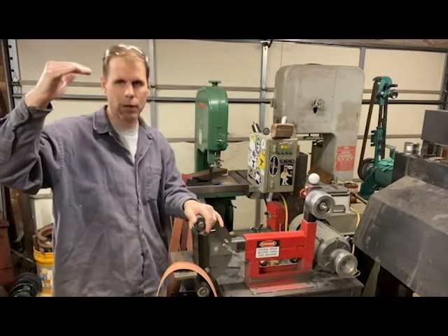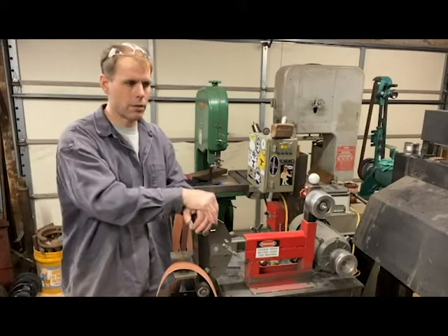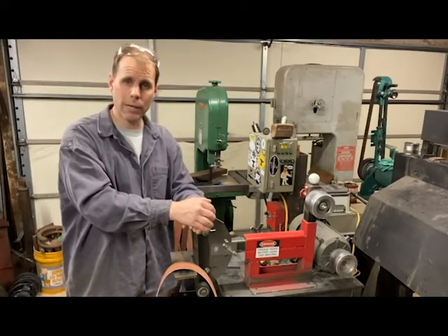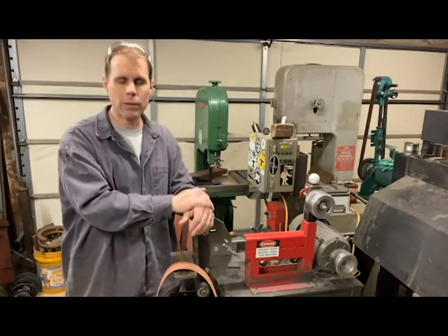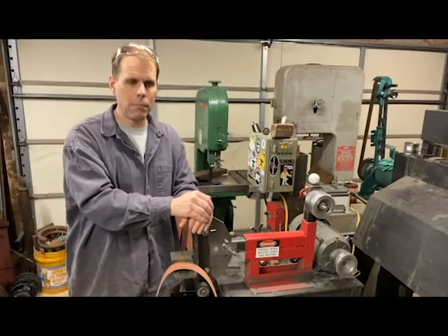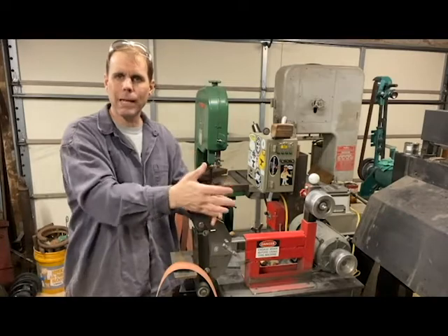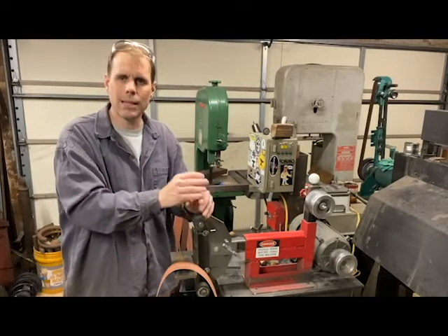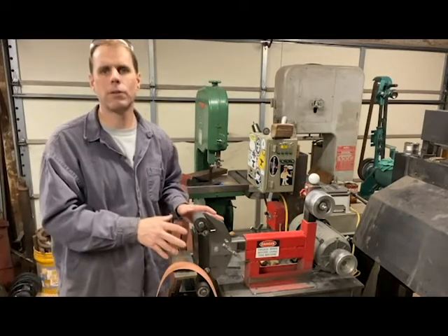In the knife-making circles there can be a little bit of what I call grinder snobbery, where people think that if you're not running a certain type or brand of grinder, well then you're just not doing it right. But my point would be: don't look at the maker's grinder — look at what they're making and see how they're doing, because at the end of the day it doesn't matter whether it's the cheapest homemade grinder or the most expensive commercial grinder.